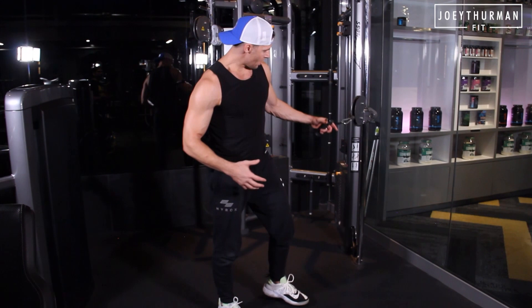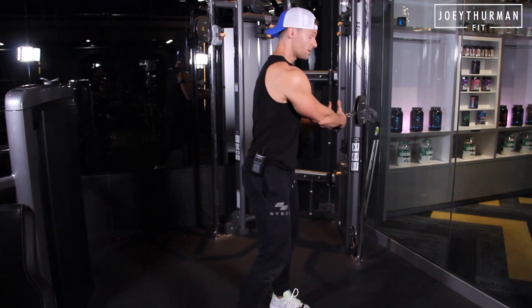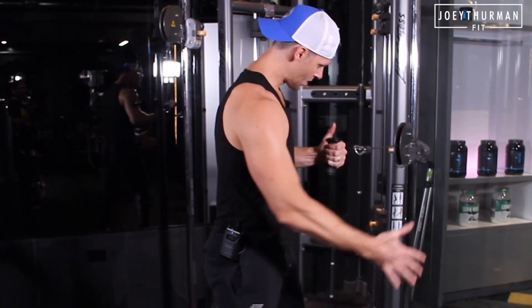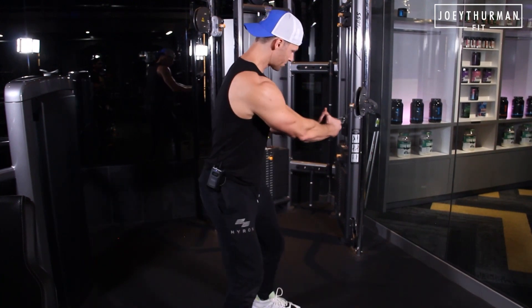I'm going to grab a cable that's relatively in line with my sternum, above the belly button. I'm going to grab that cable — if I'm going towards my right, I like my right hand over the top; when I go to the left, I switch. Feet about shoulder width apart, turn them out a little bit, abs nice and strong.